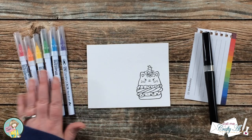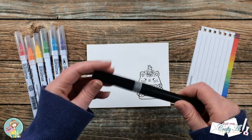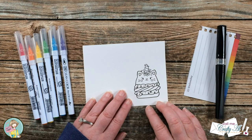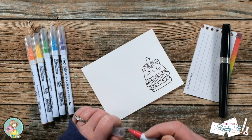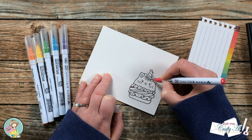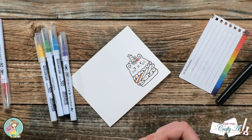I chose a rainbow of the Zig Clean Color Real Brush pens — I will list all of the numbers in the description box below. Today instead of blending the color out with the colorless blender like I usually do, I will be using the Spectrum Noir Sparkle pen. I will be coloring the filling and the horn with that rainbow of colors. Starting with the red, I place it down where I want the shadows and blend it out to the rest of the area with the Spectrum Noir pen. I also color a tuft of hair with the red so I have the rainbow on the filling and up on the horn.